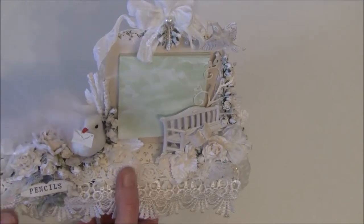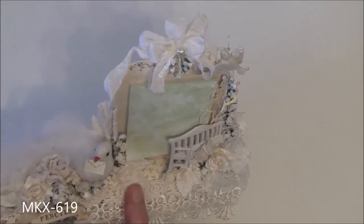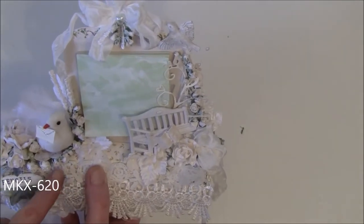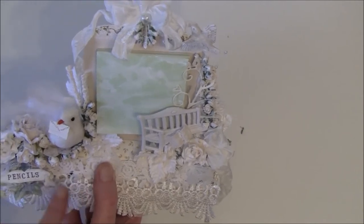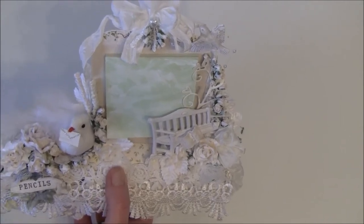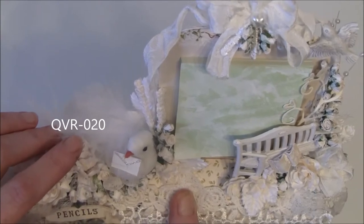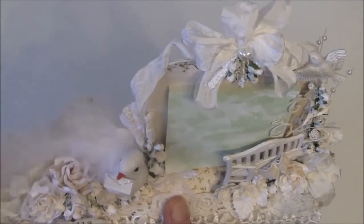Starting with these flowers here — I have some Tuscany flowers, 30 mm I think, and some Tuscany rose buds. These are four and eight mm rose buds, and some hip rose buds, and I went over them a bit with some white paint. This flower is a white wild rose, 40 mm, but I just took off a couple of layers to get it a bit smaller.